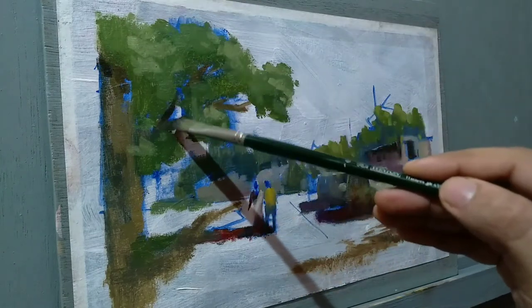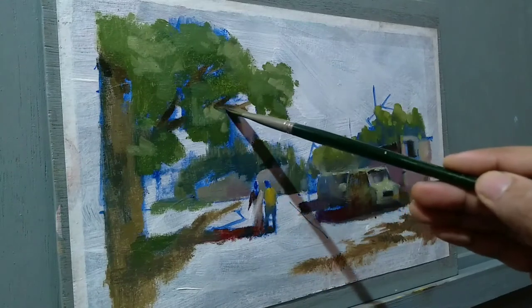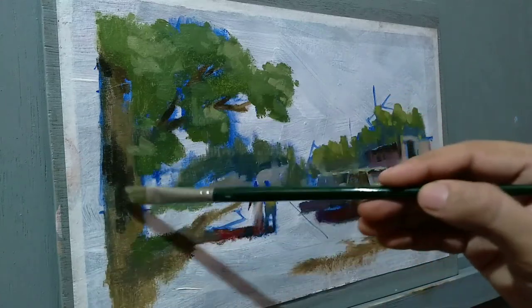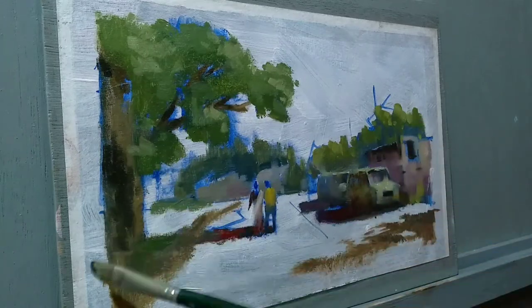I'm trying to balance the left-hand side and the right-hand side using dark tones. Dark tones will always attract the viewer's eye and also control other tones in the composition.